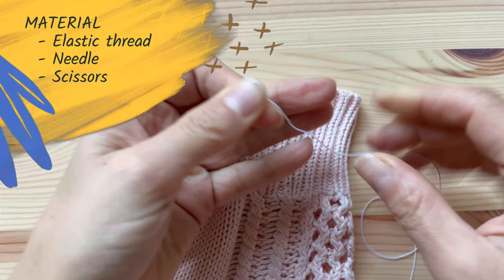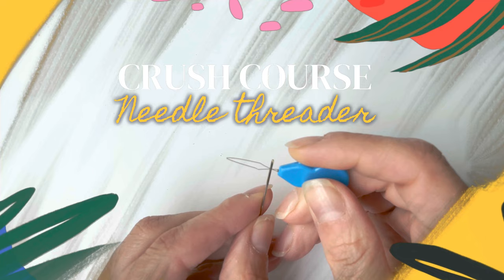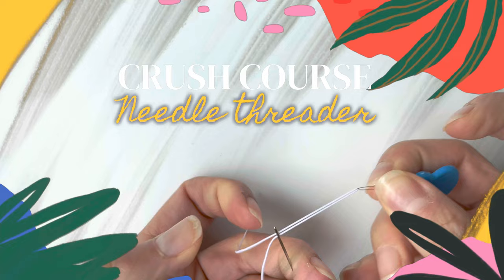I thought that was it, but threading an elastic thread is pretty impossible, so we're also going to need a needle threader. If you've never used a threader before, this is a crash course. Insert the metal loop of the threader in the eye of the needle. The thread goes into the loop. Then by holding both sides of the thread, pull the threader out. That's it.